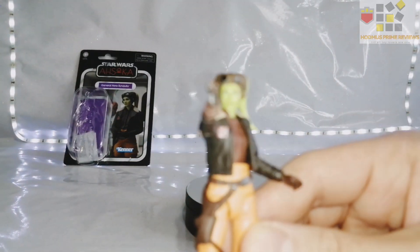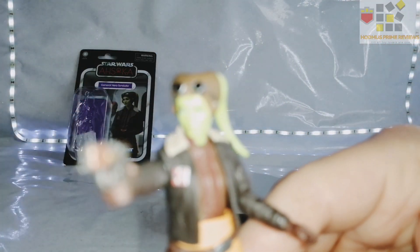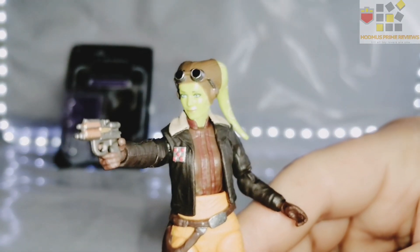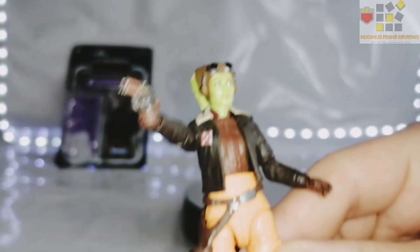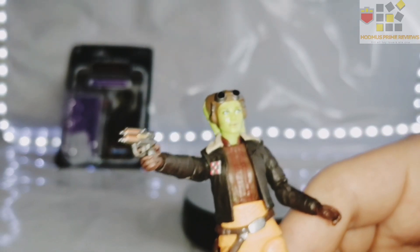I'm so professional. There you go — look at that head sculpt. Amazing, the detail is fantastic. Does it look like her from the series? Eh, a little bit. But either way, it's still amazing. Looks like Hera to me.